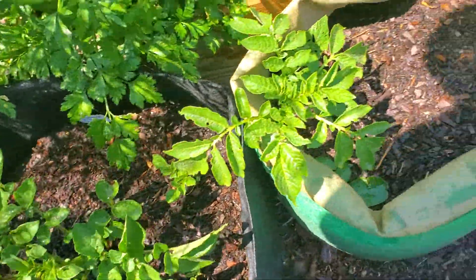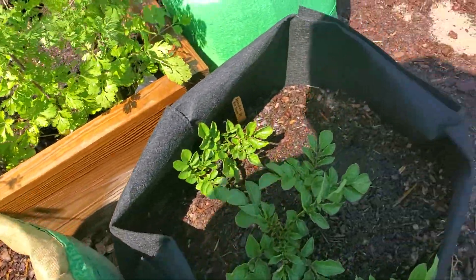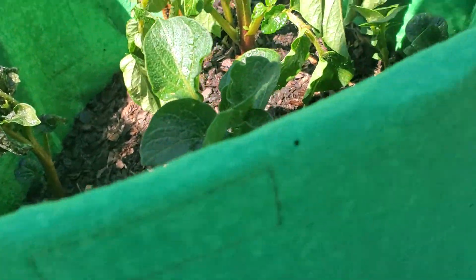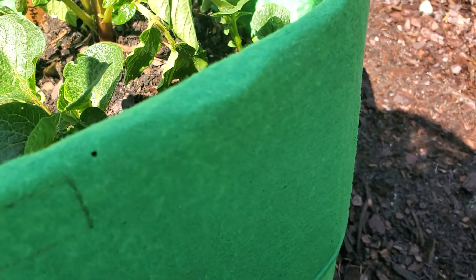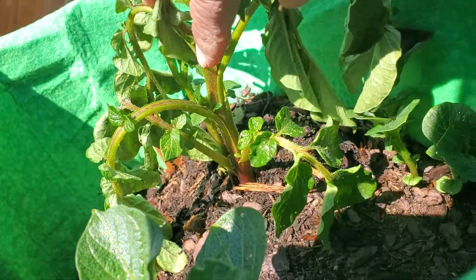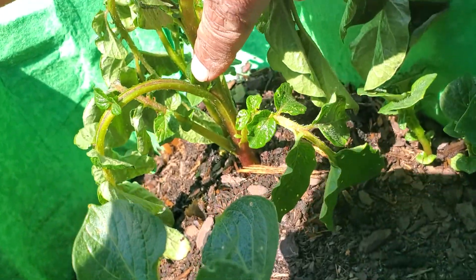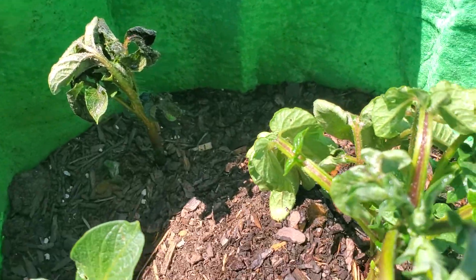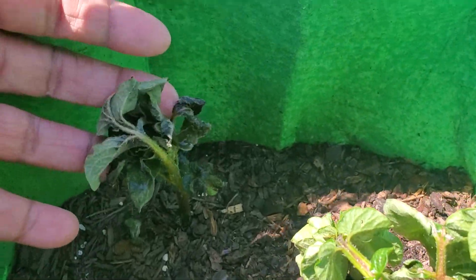Those potatoes did fine. Those did fine. Now here with the random red skin potato that I wasn't sure exactly what it was going to do — we had some damage, but as you can see, there's new growth. We had some damage here, but there's new growth here that is perfectly healthy. We definitely had some damage to the foliage here as well.